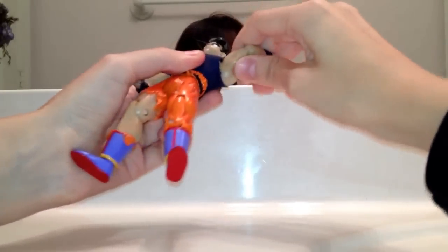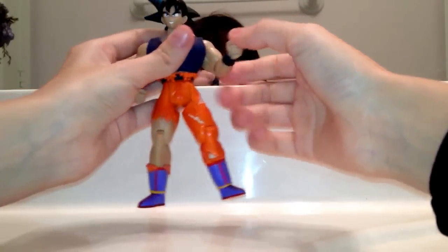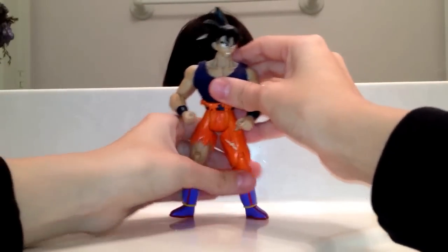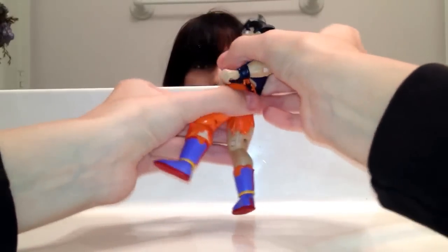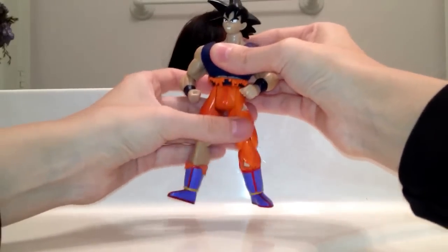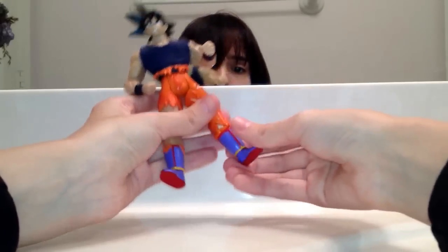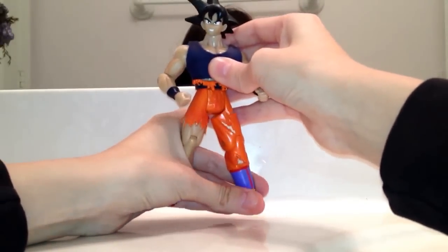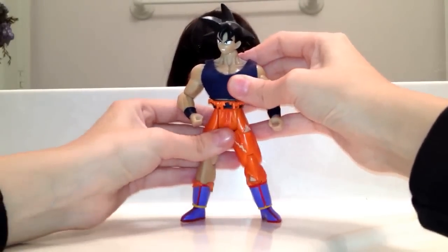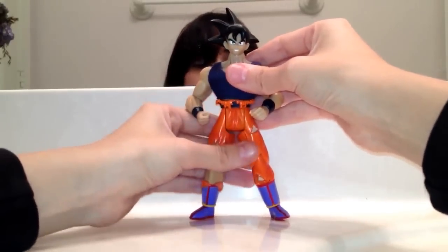Articulation-wise: his arm moves 360 degrees, also outward and inward, and 360 at the shoulder. It bends at the elbow. His wrist also moves 360. His head moves 360 but doesn't move up or down. His waist also moves 360. His legs go back and forth and bend at the knee. His ankles move 360 and can be pointed. He has quite a bit of articulation — pretty good. It has the same articulation as the Battle Damage Super Saiyan Goku, so basically the same body, just a different head.